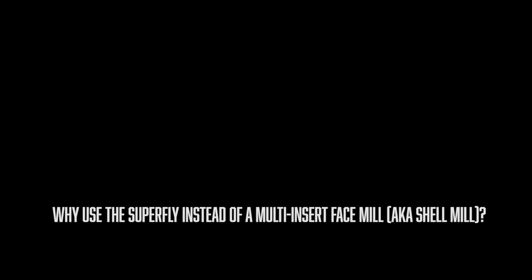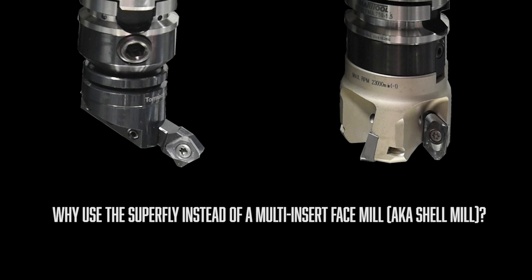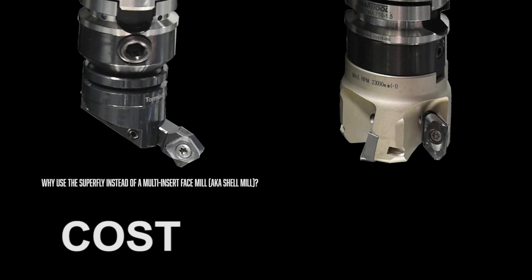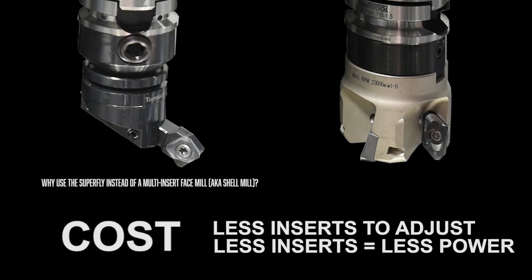Let's go over a few reasons on why you'd use this tool over a multiple insert face mill. One is cost — this tool is not very expensive and it comes with a couple inserts. Also, with a fly cutter, one insert means you only need one insert to run instead of maybe four. With less inserts you need less power in the cut and you don't need as high a feed rate, which is ideal for lower power machines or machines that aren't as rigid.